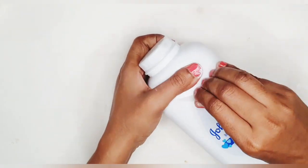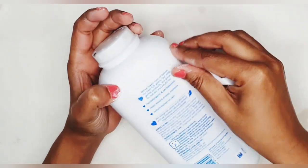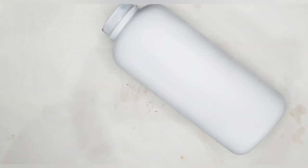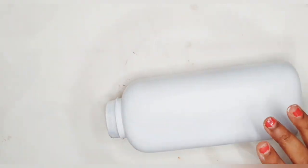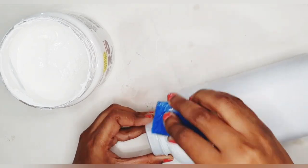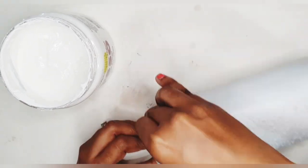I've taken just a normal Johnson's baby powder bottle and I'm removing the label on top of it. It is pretty easy to remove that label. I'm going to leave the lid on because it will be easier for me to hold the bottle when I'll be painting it.